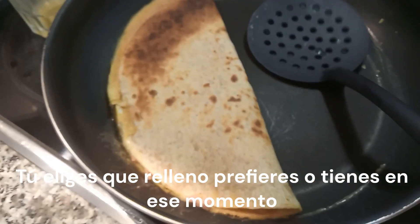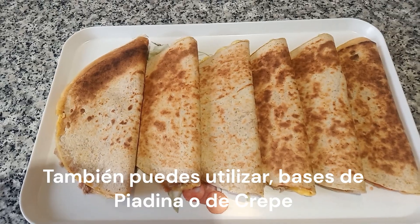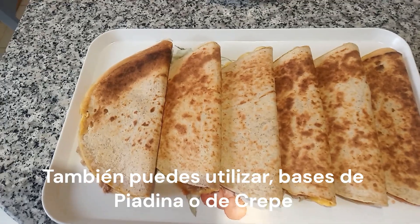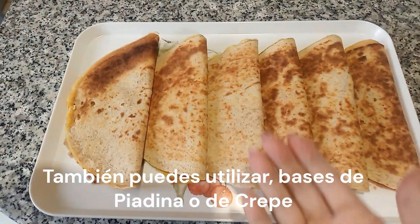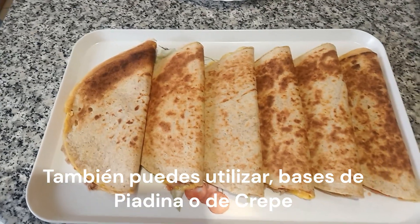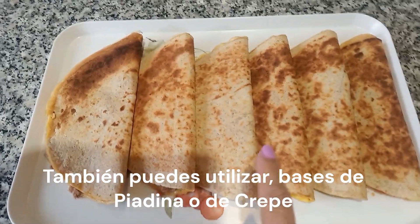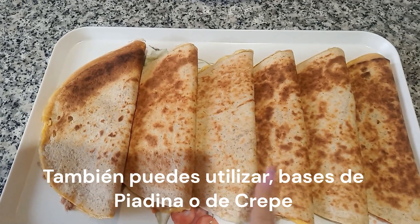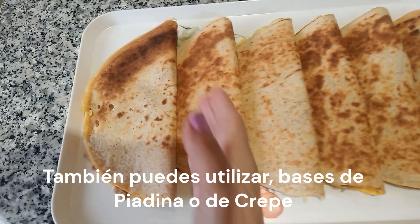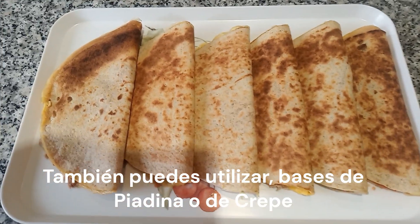Ya está lista para comer. He terminado de hacer las seis piradinas. Caliento por un lado la piradina, le doy la vuelta, le echo un huevo batido con un poquito de sal. Cuando el huevo está cuajado, lo doblo por la mitad y en esa mitad le echo media lata de atún en conserva natural y un poquito de tomate rallado. Lo doblo por la mitad y así tengo las seis piradinas doraditas y calentitas.